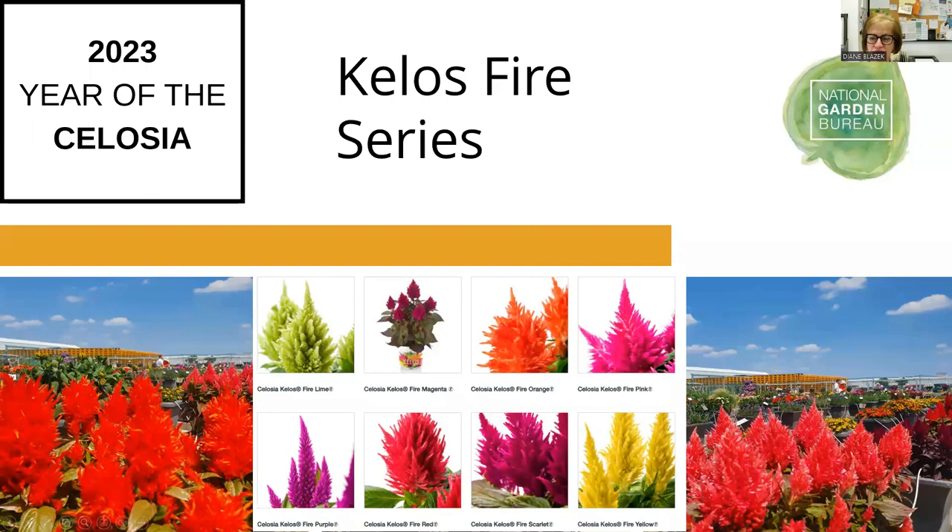Next up we have the Kilos Fire series — continuing with that fire and flame theme. This is from a European breeder member, and you can tell there are eight colors. If you see the Fire series, you'll know that it comes in a lot of colors.